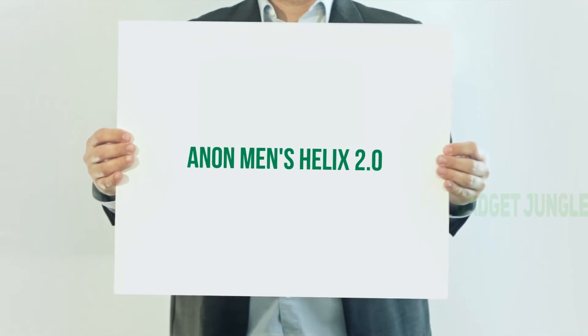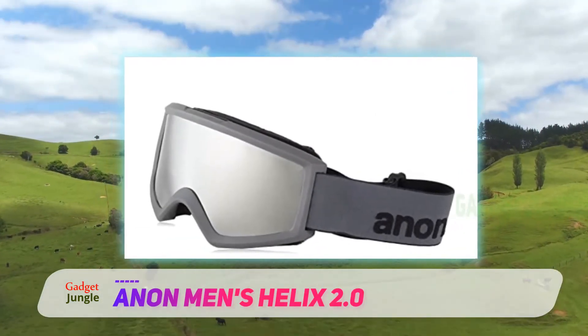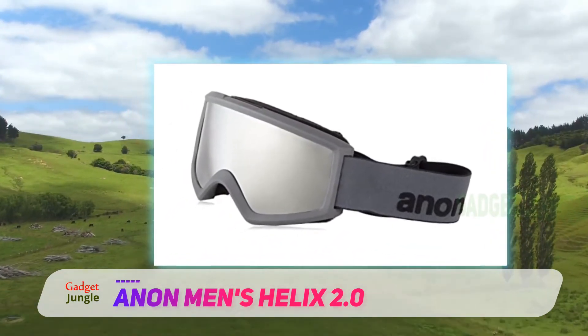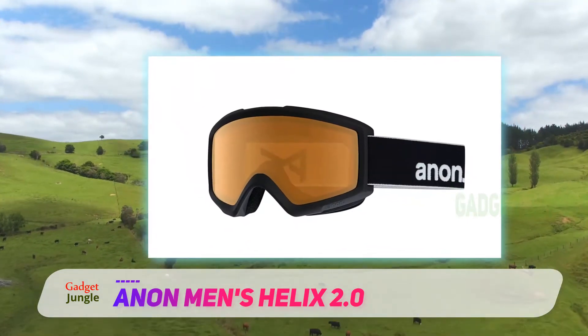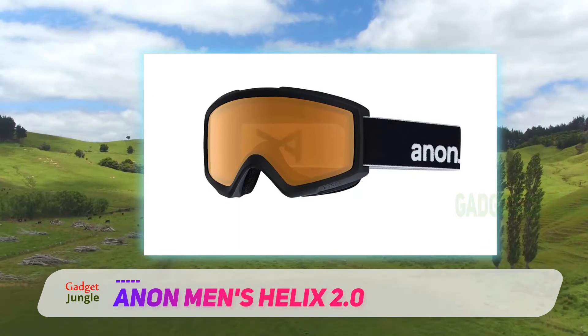Anon Men's Helix 2.0. Specifically built for athletes, the Anon Helix 2.0 ski goggles are expected to have long durability and low weight. Choose your game — snowboarding, skiing, or mountaineering — and be certain that this model is going to last you throughout many seasons of executing your preferred activity.